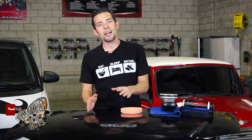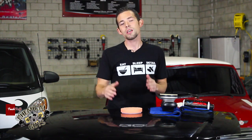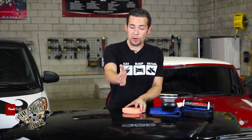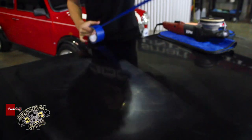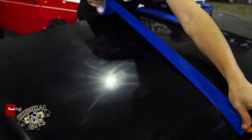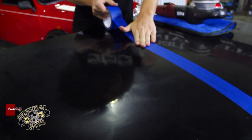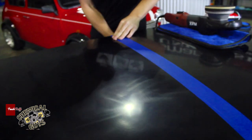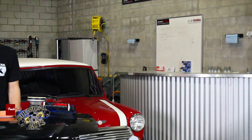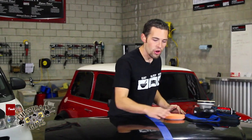This hood is neglected — it has a lot of swirls, scratches, and holograms as you can see. We're going to get started and show you how to polish. Let's put tape right down the middle, polish one side, and show you what one-step polishing is all about.